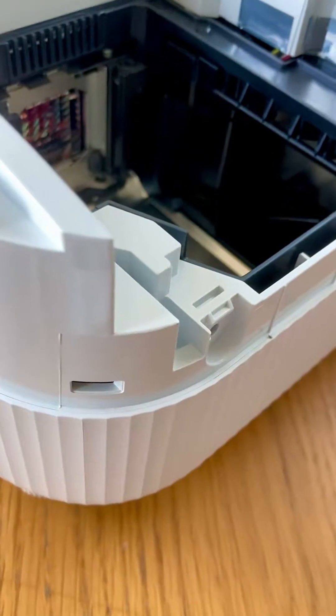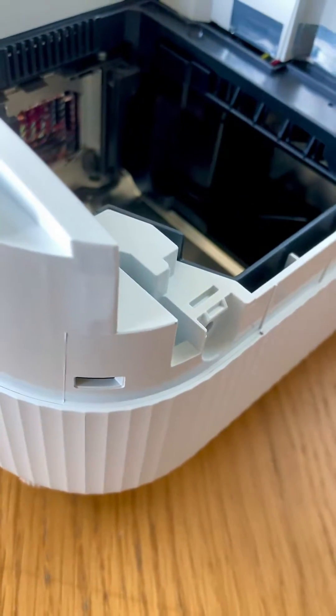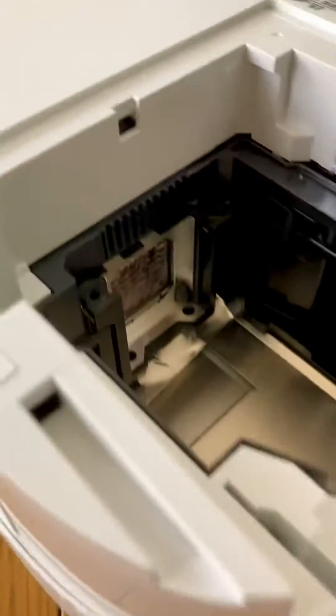Hey, what's up guys, it's Finny and you're watching Minexpressed. In this video I'm just quickly giving you a demo on how to replace a projector lamp. This is the Epson TW6150 model.